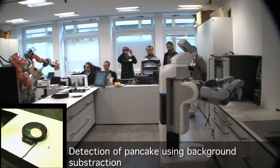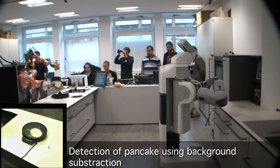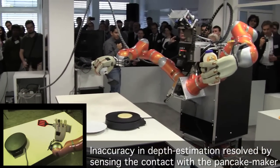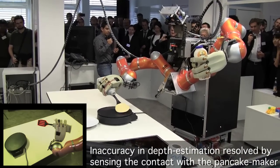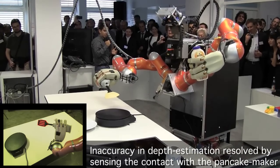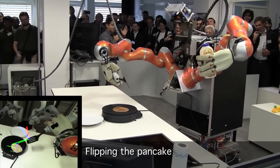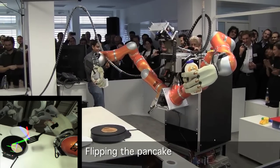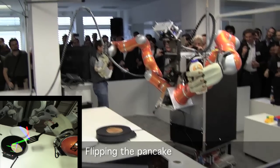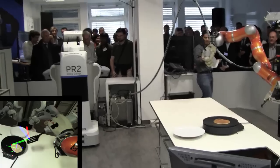Now here comes the part where I hope everything works — this is the tricky part for the robot: flipping a pancake, because it requires a certain dexterity. It should detect the collision with the pancake, which it did, and now it's going to flip. Now we have to wait for the boring part of the demo, because this part takes about 90 seconds.